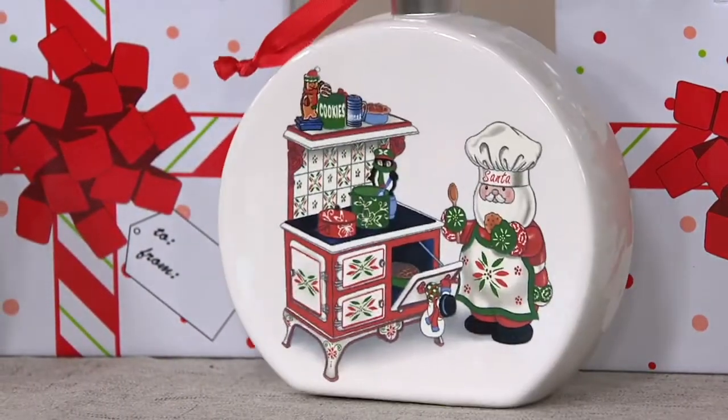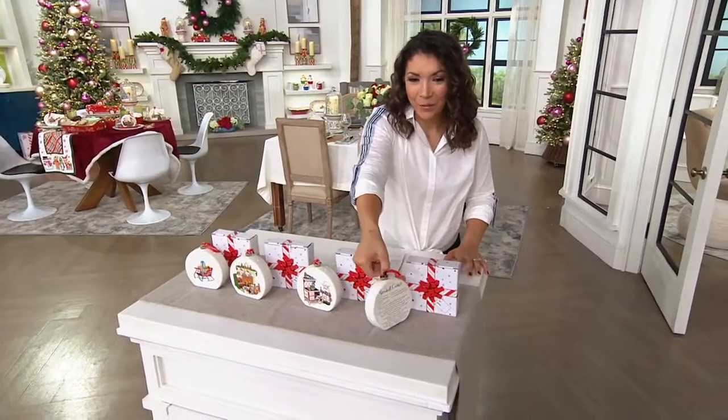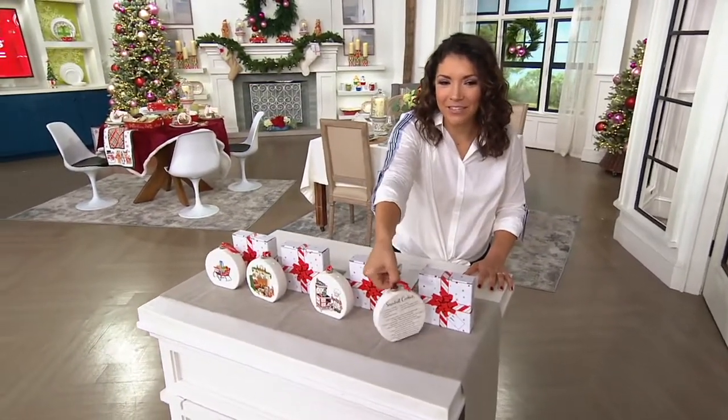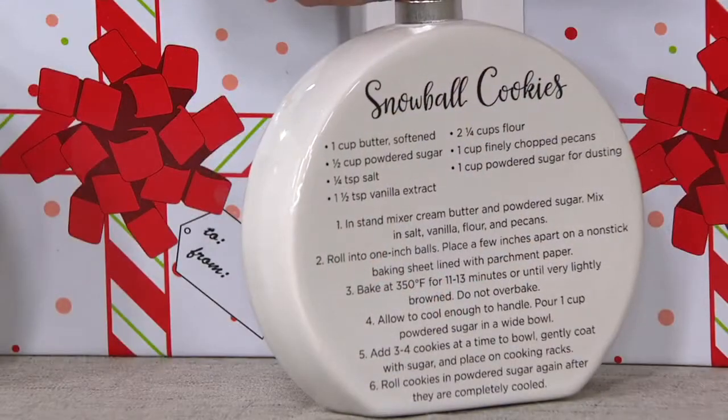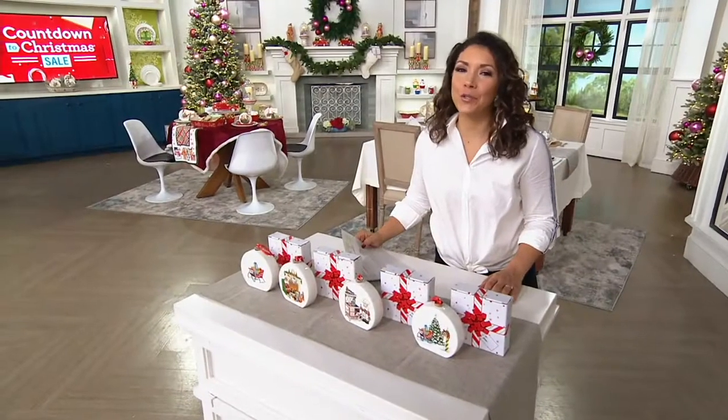And we've got snowball cookies — so fun — with the recipe right on the back. This is a fun little addition for yourself or as a gift. Tara, you always think of the cutest things.